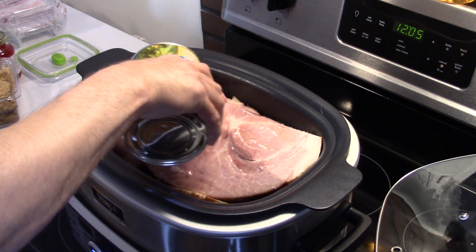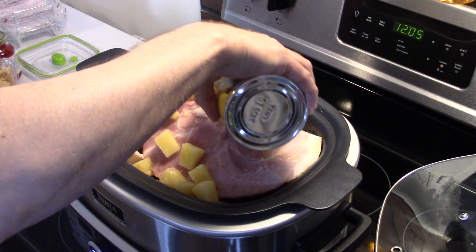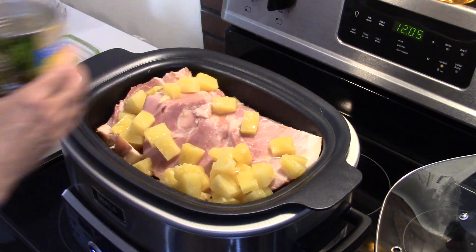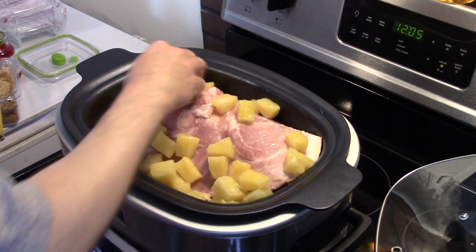I'm going to take a can of pineapple chunks, juice and all, and dump them in here. You just want to spread them around down in there. I have to knock them down so my lid goes on.